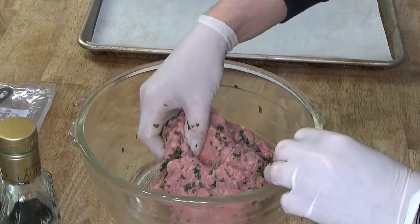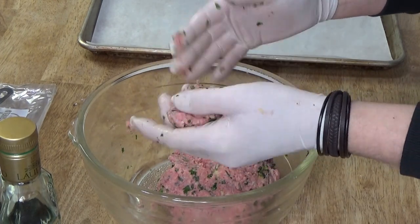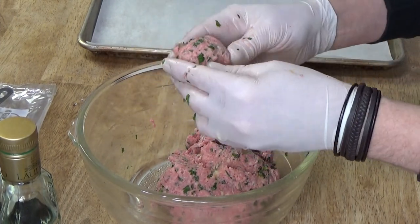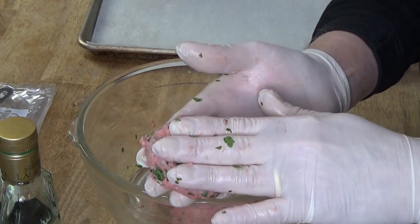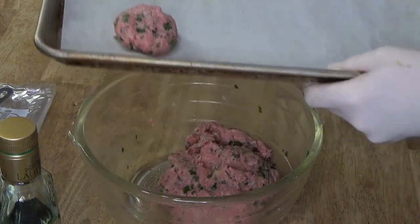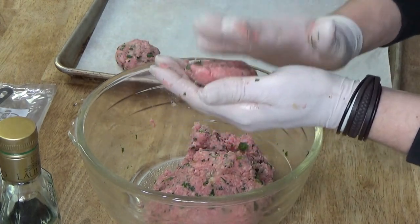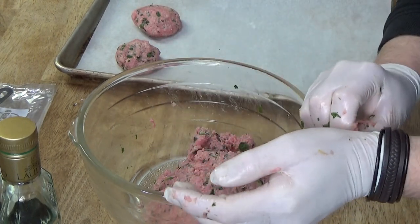Now I'm going to form this mixture into little balls. You can make the balls any size you like — I'm going to make mine about the size of large cherry tomatoes, or maybe ping pong ball size. After you've formed the ball, you flatten it gently. Then I'm going to put these on a parchment-lined baking sheet. We won't be baking the polpettine — we will be frying them. I just want to have them ready to go on a clean surface.